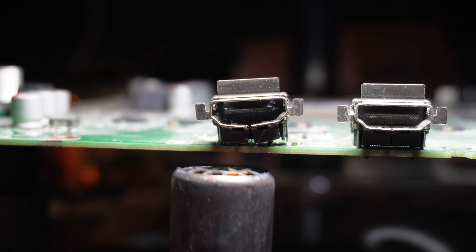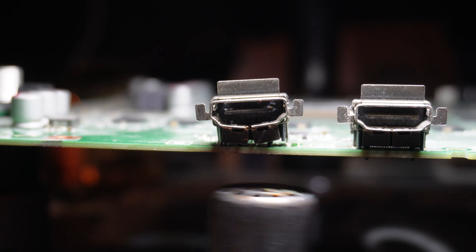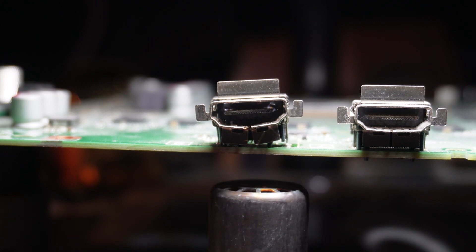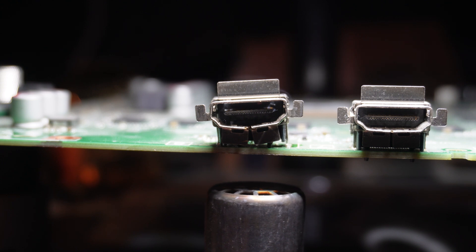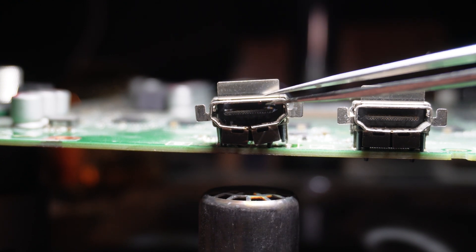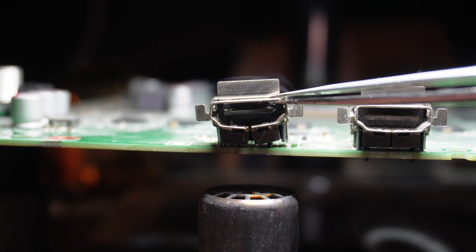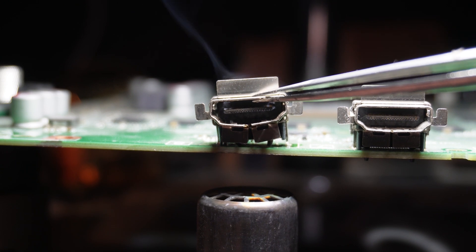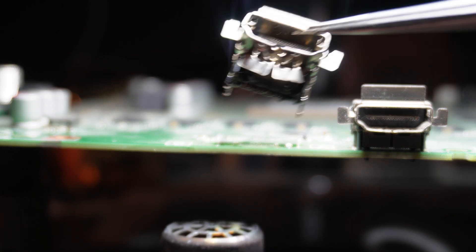I'm going to turn on my rework station to about 450 Celsius — you can go up to 500 if you want. I'm just going to go back and forth under the HDMI here until the solder melts so we can break it away. We want to make sure that this is hot enough so that we don't accidentally pull any of the pads. I'm just going to wait to see good movement. This HDMI is almost sheared away from the board anyway, so if there are pulled pads they're already pulled. And there I can see it start to move, so we'll go ahead and lift that up.